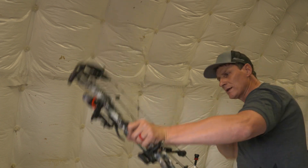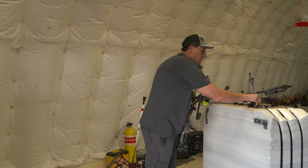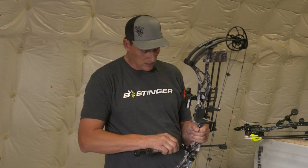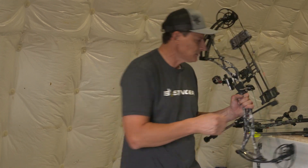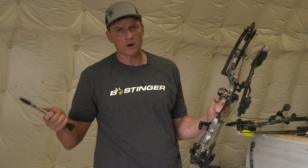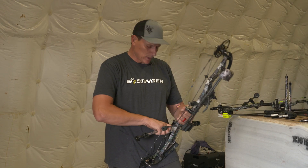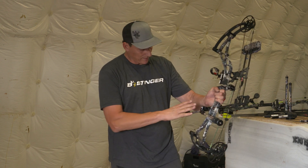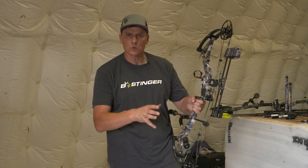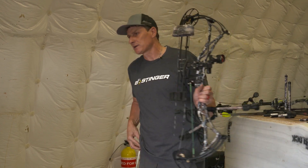This bow is pretty neutral — it wants to tip this way a little bit. So the way we're going to stabilize this bow to start off with is we're going to make it pretty much even. I have two 10-inch bars here, and these come in a 10-8 kit or you can buy the bars and brackets individually. Because that bow reacted pretty neutral, we have a 10-inch bar on each side. We're going to keep the weight fairly equal and then use the offset bar to cancel that twisting reaction.